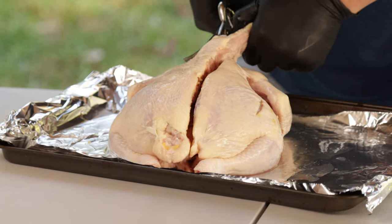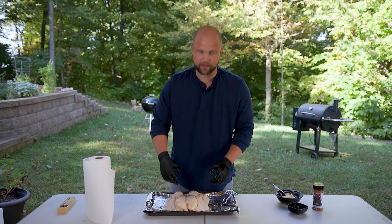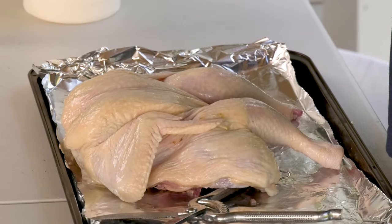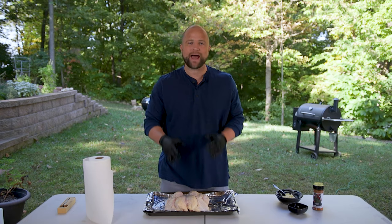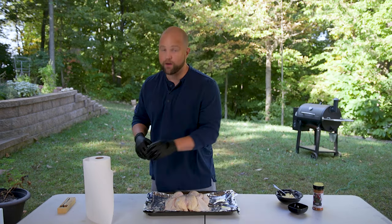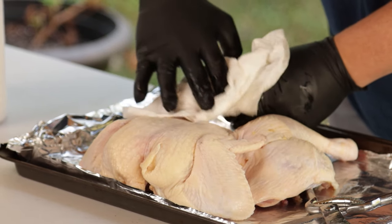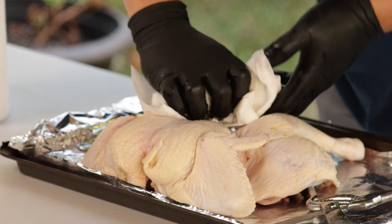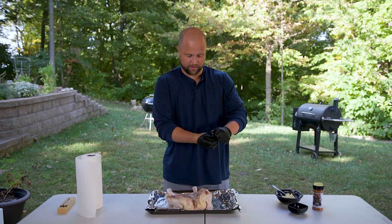Right here we have what they call a spatchcock bird — funny name, but it really does help turn up the tasty as you cook. Now that I have the spine removed, I want to pat both sides really dry with paper towels, and that's going to help promote a nice crispy skin as it smokes. Now that I have the bottom dried, I'm going to go ahead and hit it with a little bit of seasoning.